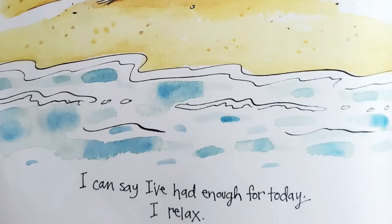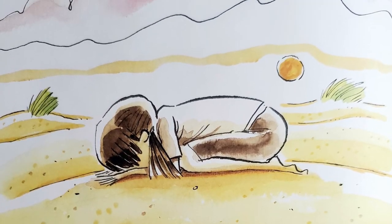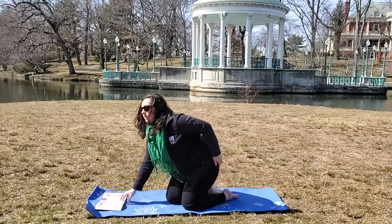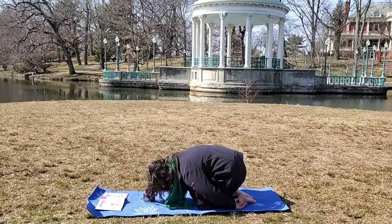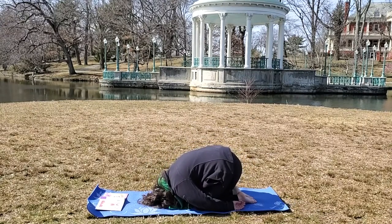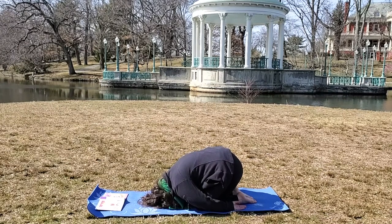I can say I've had enough for today. I relax. So we're going to come into child's pose. Sit on your heel and breathe your head down, and breathe in and breathe out, and breathe in and breathe out.